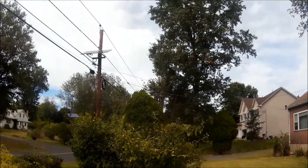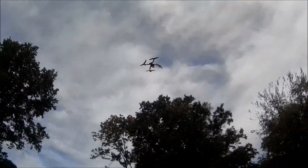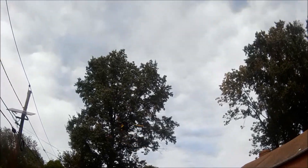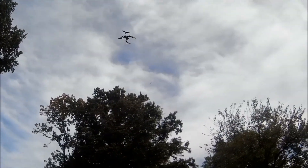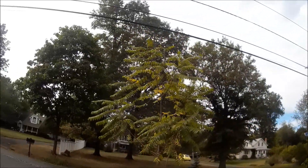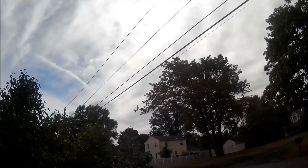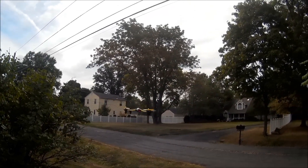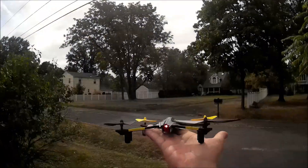Very fun to fly, very very fun to fly. I really wish it would carry my Mobius camera. Alright, so that's probably about enough outdoor flying. Hope you enjoyed it — thanks for watching everybody.